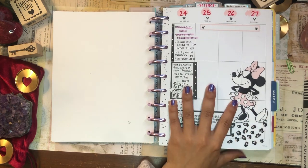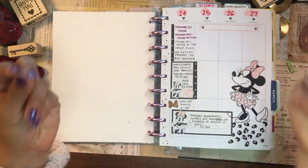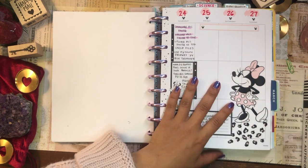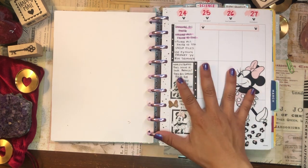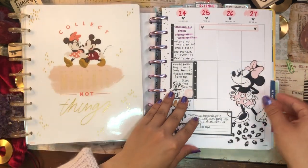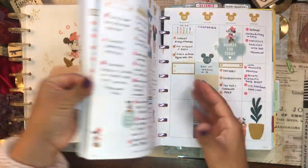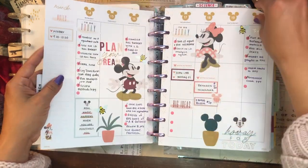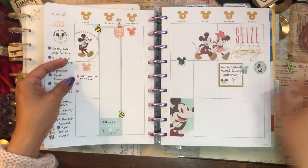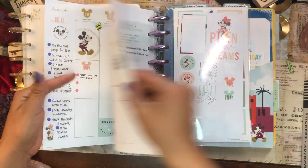For my first planner section — and this is not going to be a flip through; if you're interested in a flip through of my March setup, I just filmed that so that's definitely going to be on my channel — I do want to share the planners that these pages come from. So this is the month of March. I'm going to go ahead and pull out these pages and replace them with the empty pages for the month of April. I'll pull out my bookmark here and I'll leave this last page in because it does have the April overview.